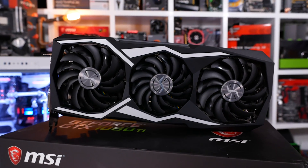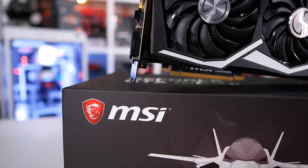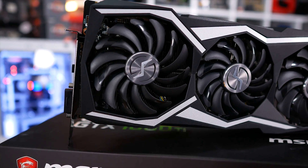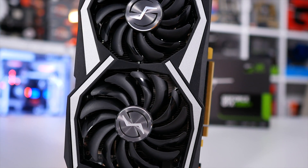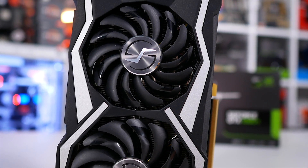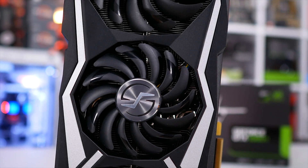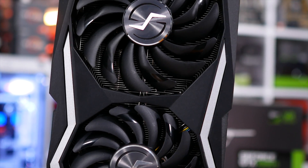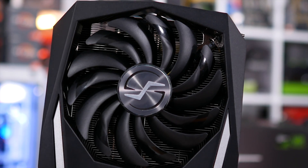Like most behemoths we've come across, this thing will hog three expansion slots, but that is fairly typical and we did see this with Gigabyte's Aorus Extreme Edition model. The Aorus card tipped the scales at 1460 grams — for that I called it a porker — but the Lightning Z takes things to the next level at 1675 grams. That's almost 1.7 kilos. In terms of dimensions, the thing measures 320 millimeters long, 140 millimeters tall and 61 millimeters thick.